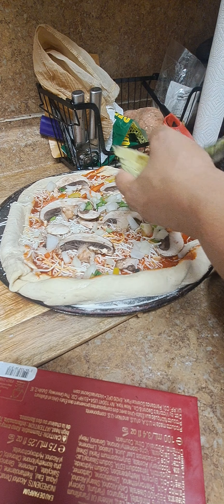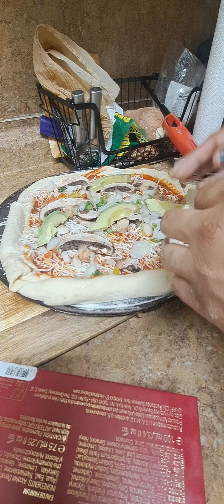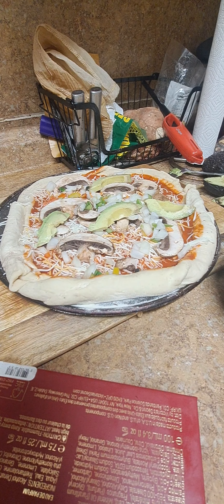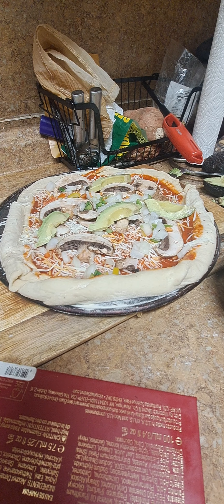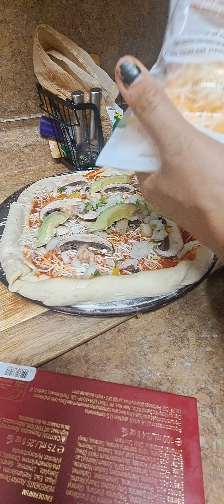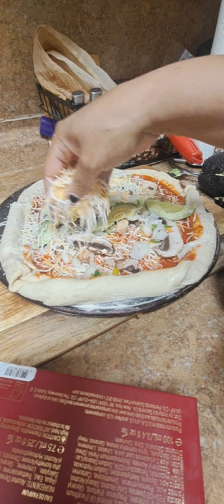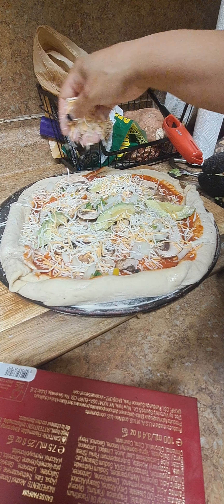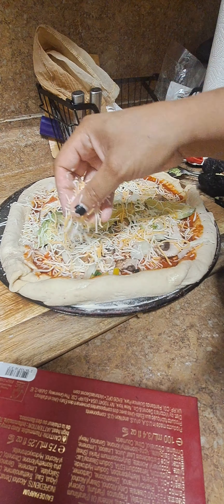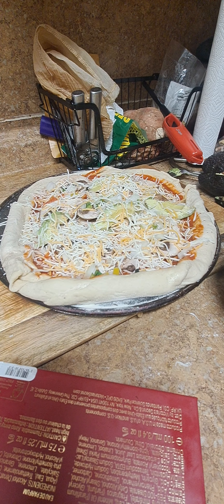We're just putting that stuff on there like this and like that. And then now we're putting avocados on there, because I had a pizza at Piola's that had avocados and I liked it ever since. So ever since then, I've just been putting avocados on my pizza. And now we're putting some more of the cheese mix on it, some Mexican cheese mix. I like my pizza extra cheesy.